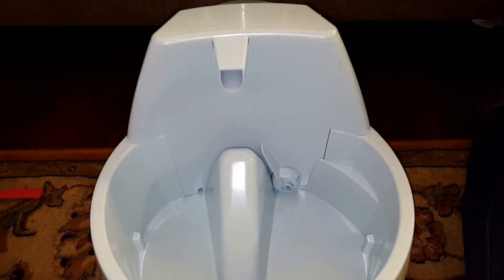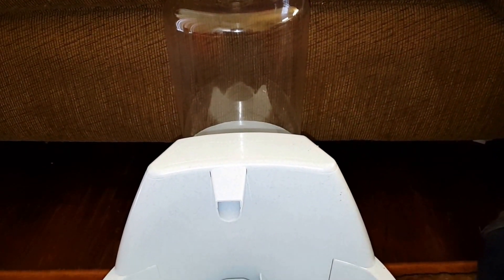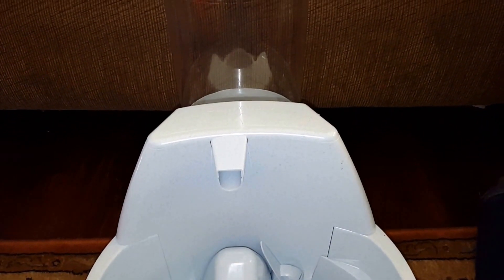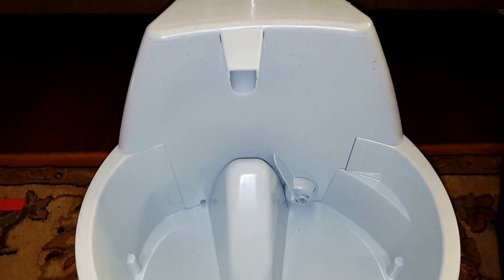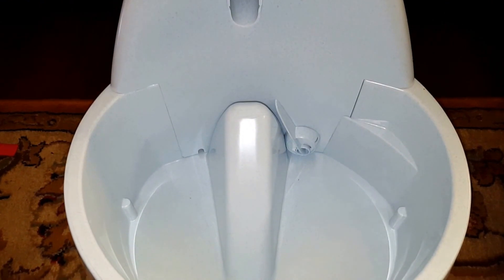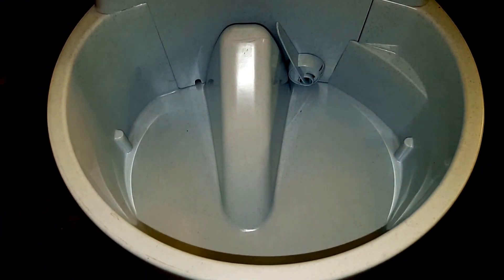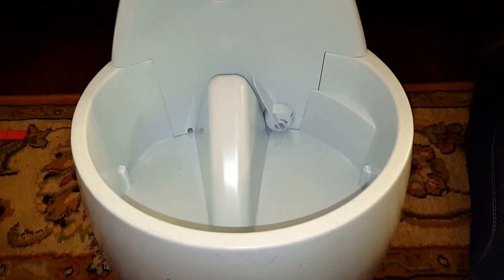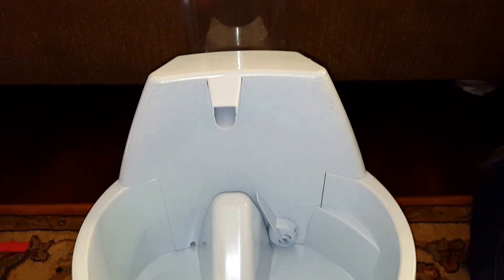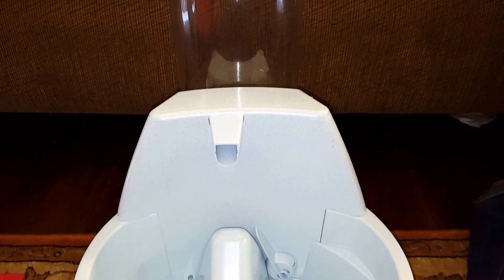Hi guys, just a short video so you can see this dog water filter system. As you can see, there's a reservoir in the back and the water pours into the bottom, filters through this spigot here, and they have a little watering dish for them to drink out of. This is actually not a working unit — it was a display model — however, with some work I believe I can get it functional.